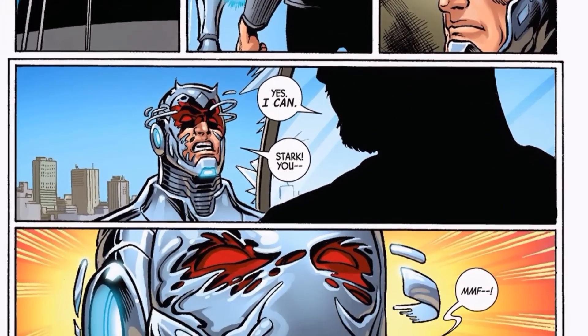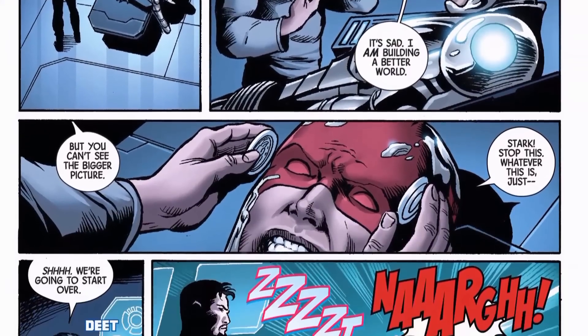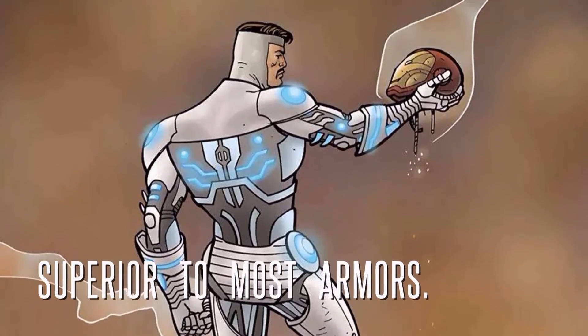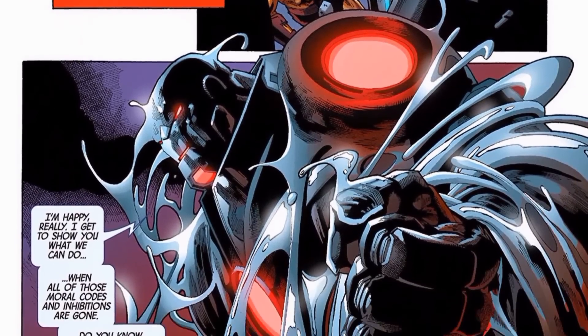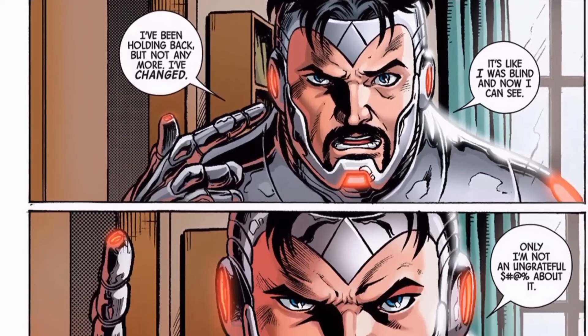Stark has stated that the suit can feel him in the same way that he can feel the suit, and refers to it as being alive. This connection extends to the point of it forming fully into a humanoid form that has similarities to that of a symbiote suit, even when not bonded to someone, even being able to punch through barriers in an attempt to get to its owner at psionic command. But it does not have intelligence of its own, only a psionic link.